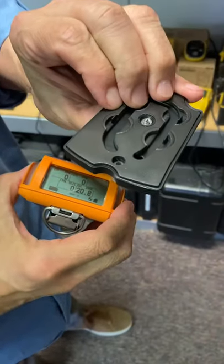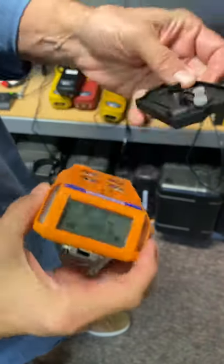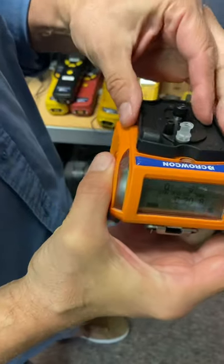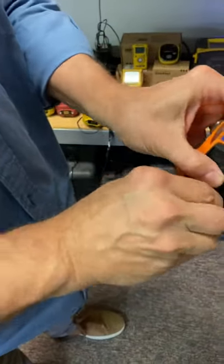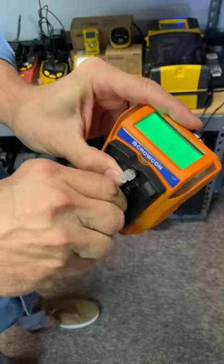There is this adapter cover that you will put on. You screw it on. All you have to do is when you go ahead and put the cover on, make sure it's right in the middle, and then just go ahead and screw it in place.